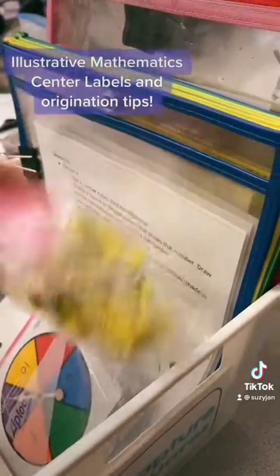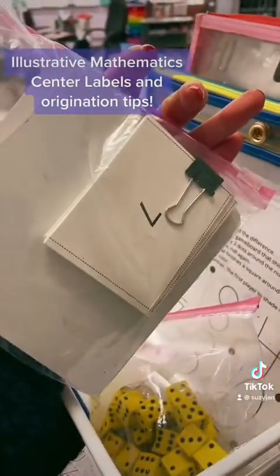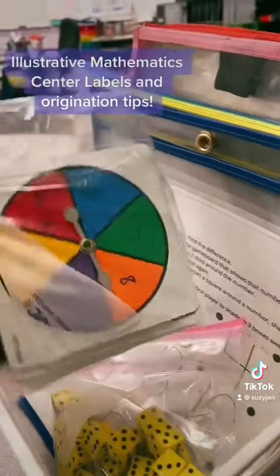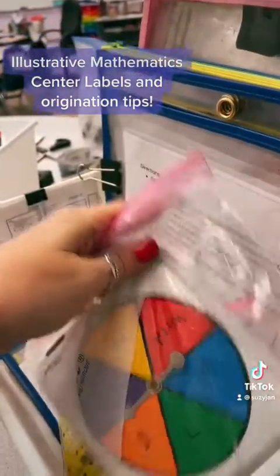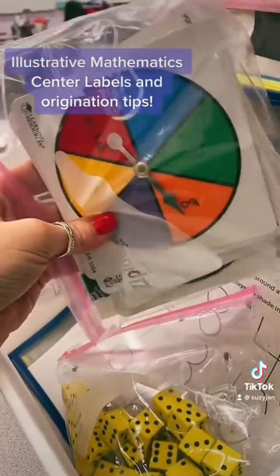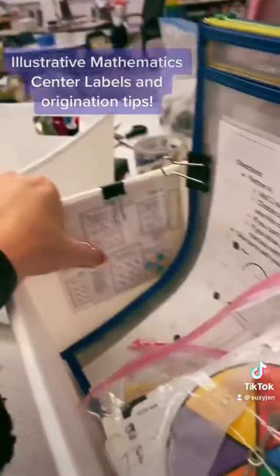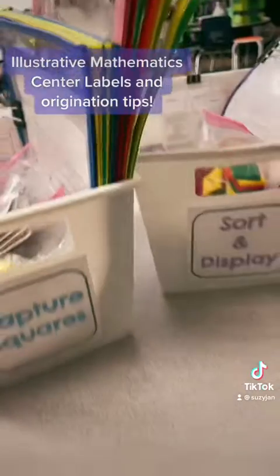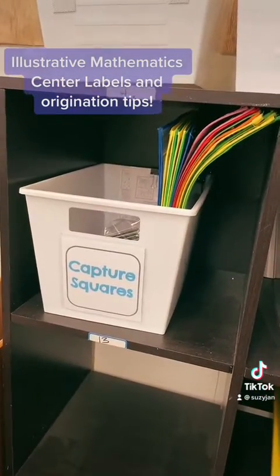I have two different levels in this bin currently — one level requires dice and the other requires a spinner along with number cards, which I've printed out. I had extra spinners that I could label, so I've labeled the numbers that belong with this particular game board. You could also print out the spinners as suggested in the IM curriculum and make your own with paper clips. So here are two bins that are ready to go.